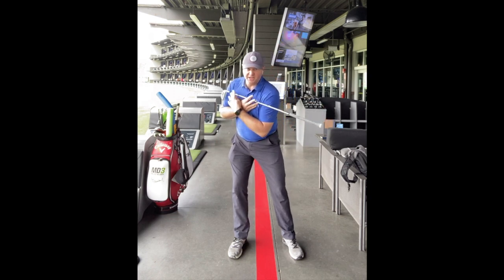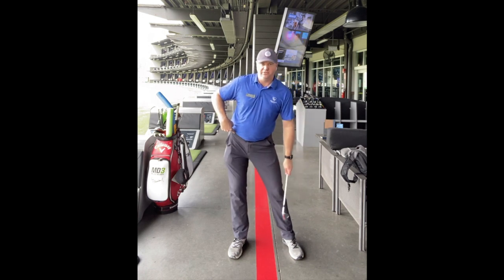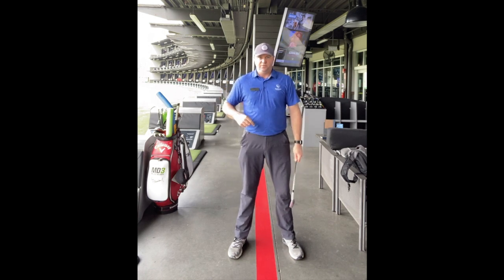Then you would start sliding and keeping this right knee bent too much, and you'd almost straighten your left knee — so you kind of get this little sway action. What I want you to do is feel more rotary.